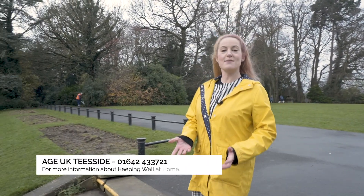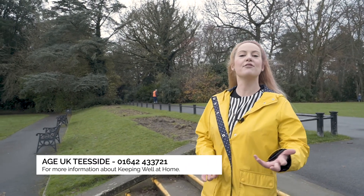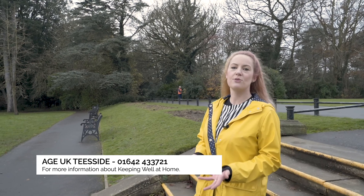If you enjoyed keeping well at home today and you need any further information, please just get in touch with AduKate Teesside on the phone number listed now.